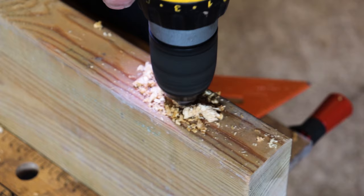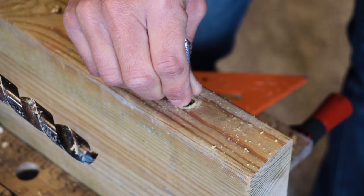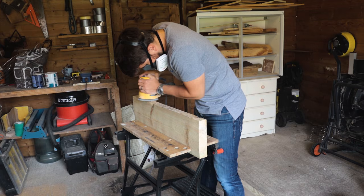Next up was to drill two holes for the brackets to go into. I used a square to make sure these went in straight, but if you've got a pillar drill that makes life a little bit easier. After that I sanded down the wood to smooth it out and make sure I had a nice clean finish.